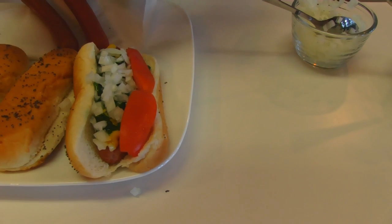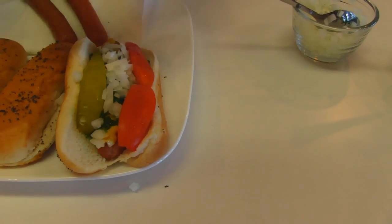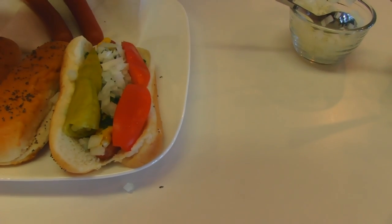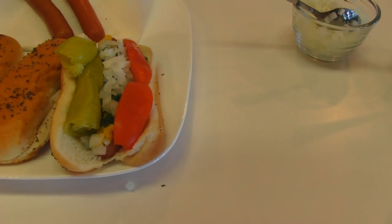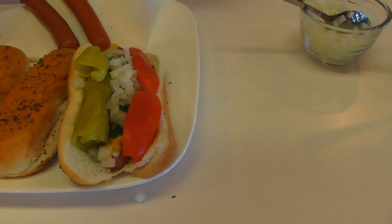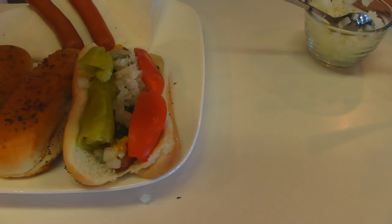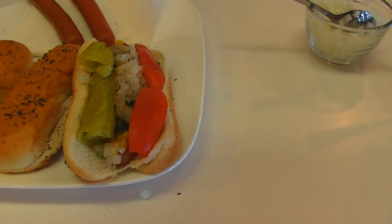Now some pickles — you have one dill spear and two little pepperoncini pickles. Sport peppers is what they use in Chicago, but I understand that pepperoncinis are pretty much the same thing. And the last item is a good shake of celery salt, which doesn't sound like it would make any difference, but trust me it does. I'd miss it if I don't have it.